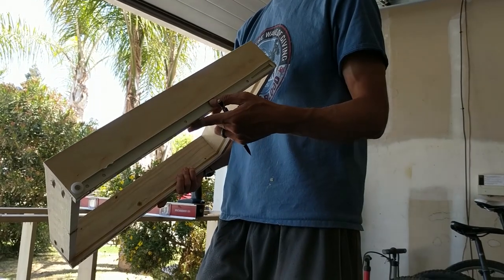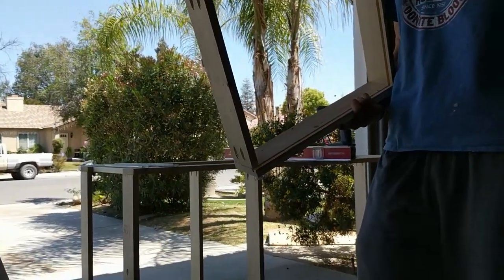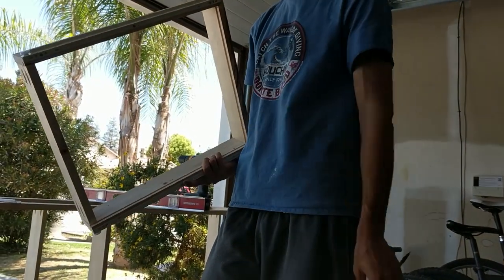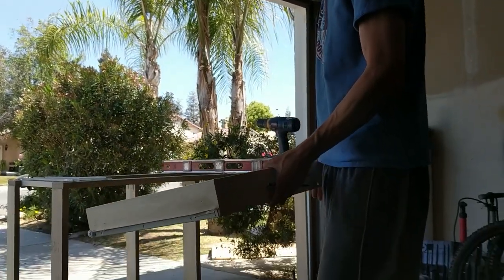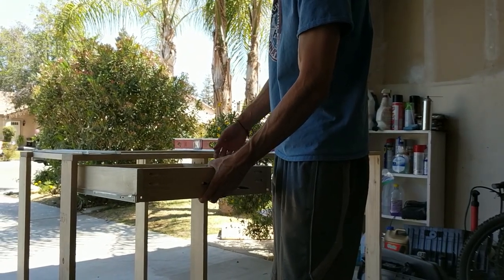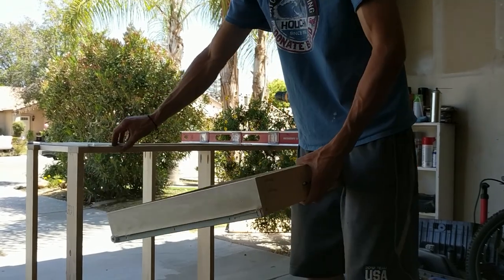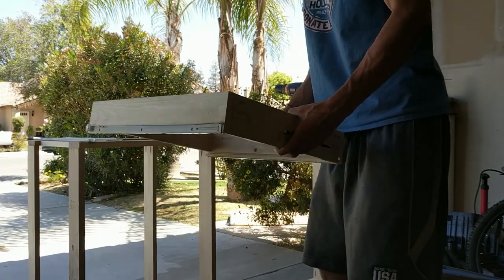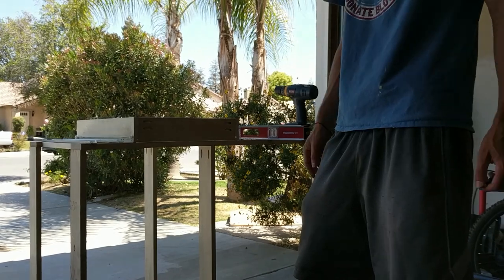I'm working on leveling drawer slides and installing those. I use the bottom mount ones — it seems a little easier that way, you automatically have a straight edge off the bottom of the drawer. I measured how much extra headroom I want: four inches from the bottom, and I've marked where the front of the slide is. I'm going to mount the cabinet side for the slide and see how it looks. I think that should work pretty well, and then I'll build another one.